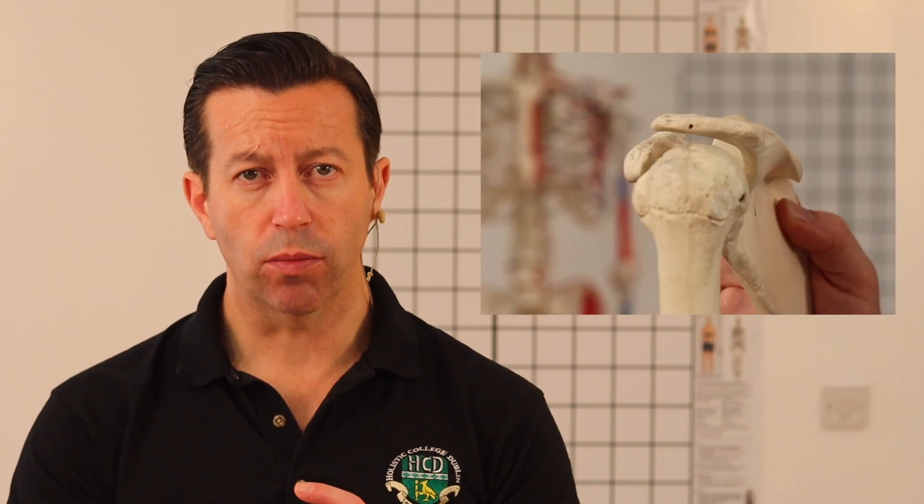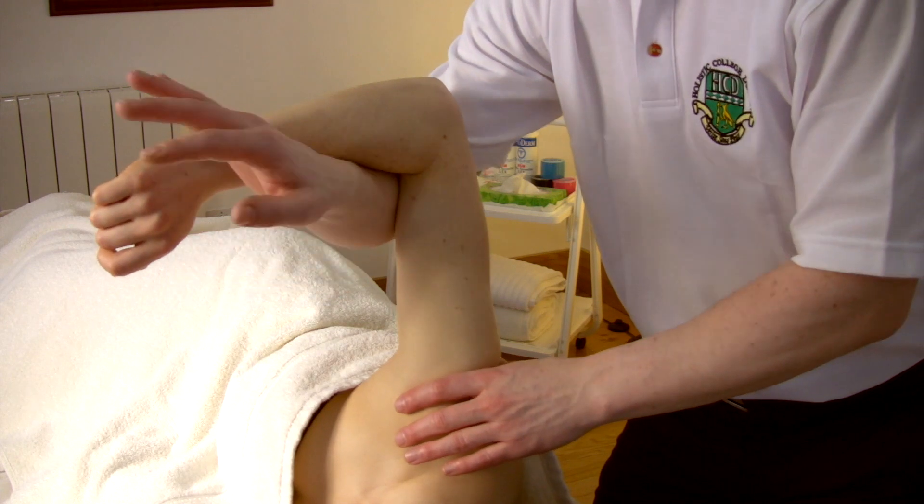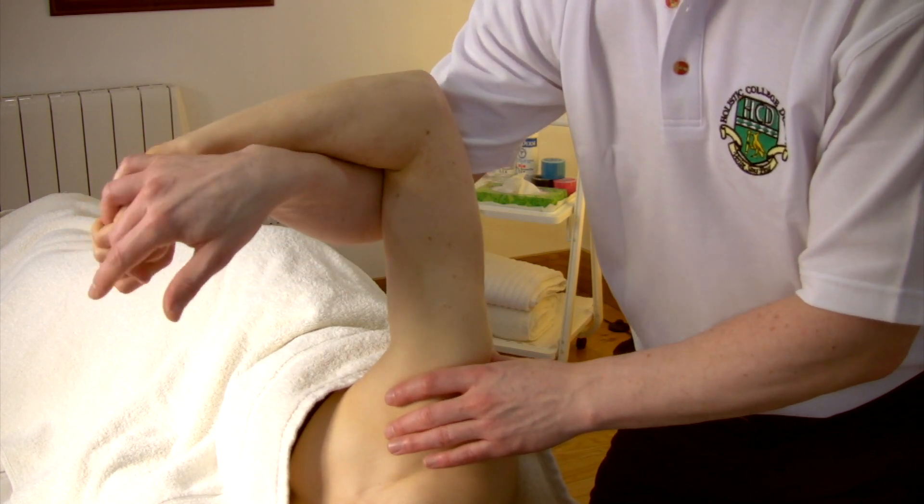The second technique involves manually decompressing or pushing down the humeral head to bring it back into a more centric or centered position within the glenoid fossa. In order to grip the client's arm securely, the therapist places their caudal hand under the client's arm to grip the ulnar border, so it's little finger to little finger.